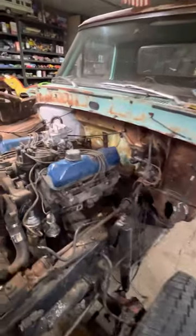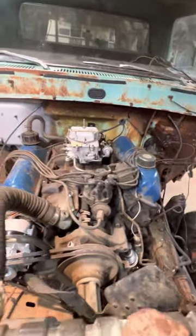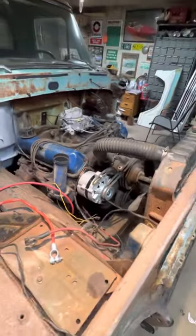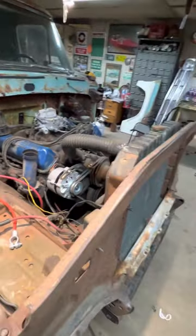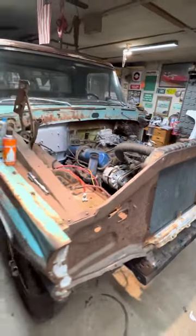This motor is out of a motorhome — I had a '69 camper special motorhome with 65,000 miles. It ran really well. Carburetor's rebuilt, new alternator, new starter. Just trying to get this one running and going.